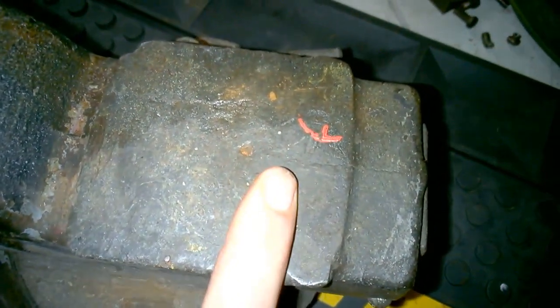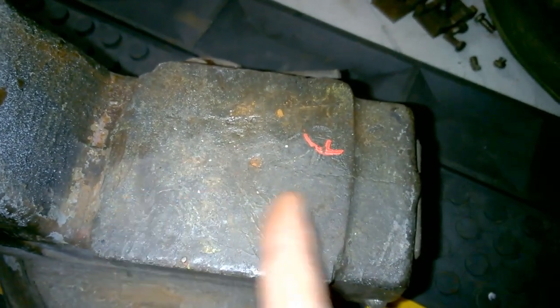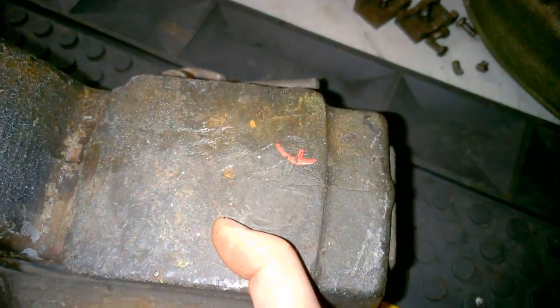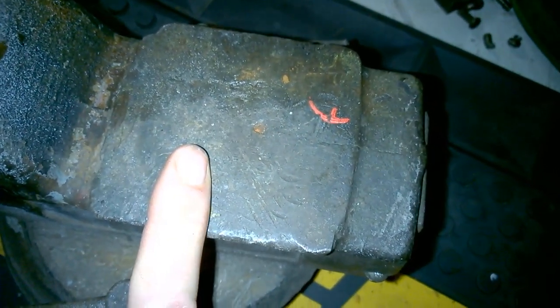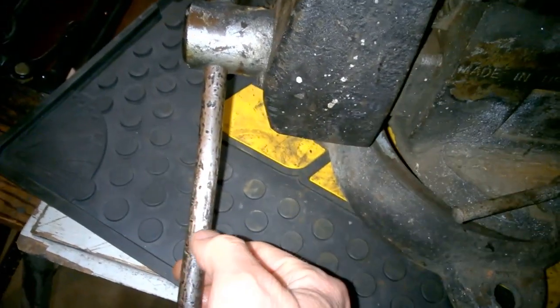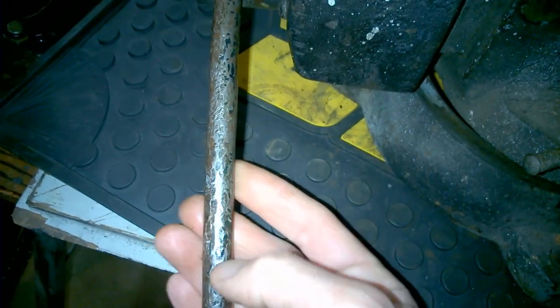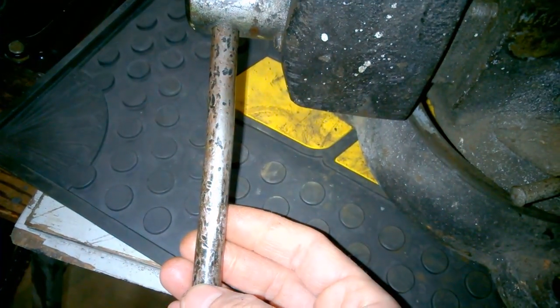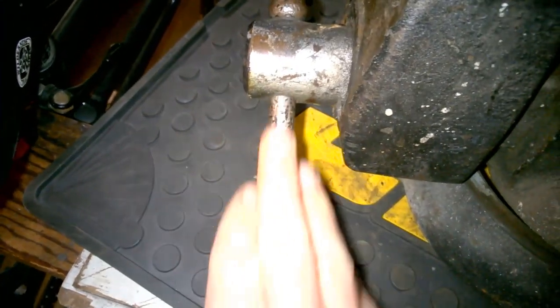We'll also touch up the anvil itself with the MIG welder, address some of the deeper dings, smooth that out with filler, and paint it silver. If you don't paint it, it's just going to look terrible. Last but not least, we've got to take care of the handle. I'm going to get a replacement bar — a piece of rod with threaded ends on both ends for about $30-$40.